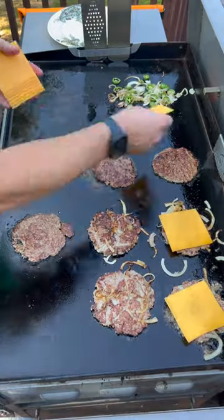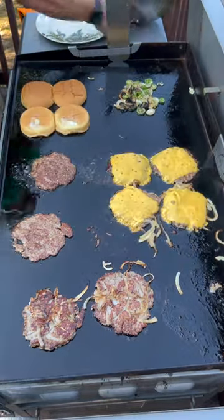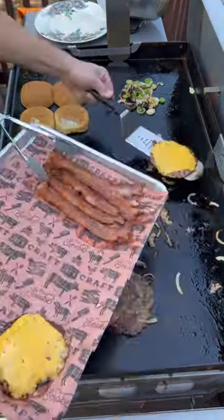My girls don't want pimento cheese so I'm putting regular cheddar on theirs. Getting down some brioche buns in that bacon grease — double stack for the wife, single stacks for the girls, double stack for me.